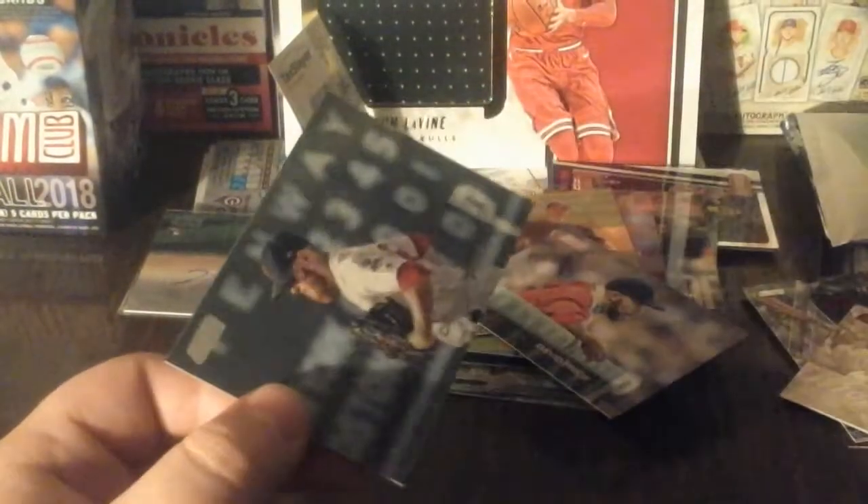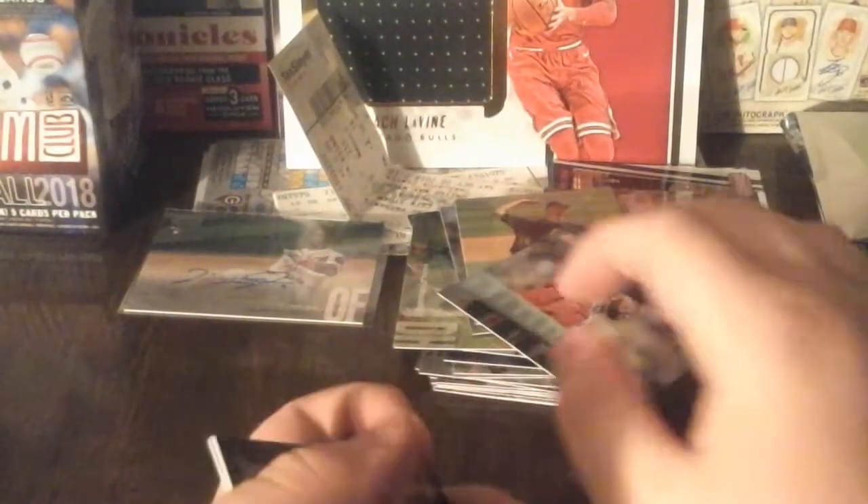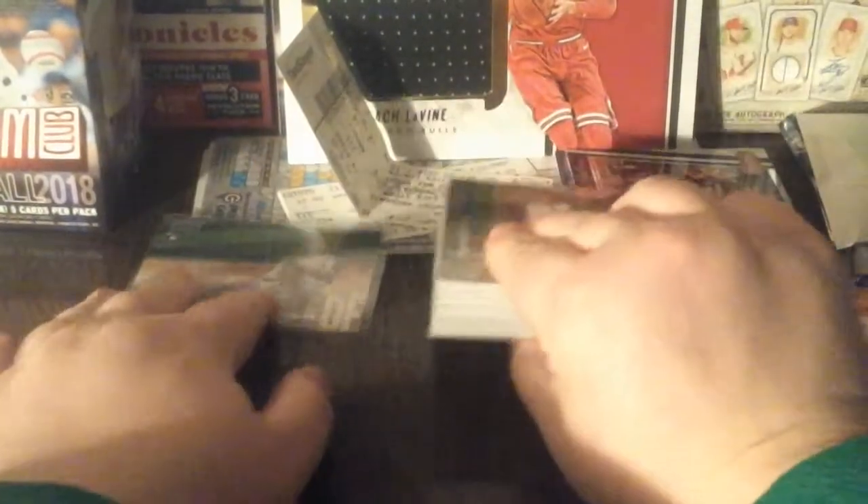Manny Machado - nice one right there. I have some inserts for Chris Bryant from the set also. Craig Kimbrel for the rest of the box. I'll put these guys in a binder. Here - nice stacked base cards. Victor Robles - nice one from the Nationals. I don't have an autograph from him yet so it's pretty nice to have one.